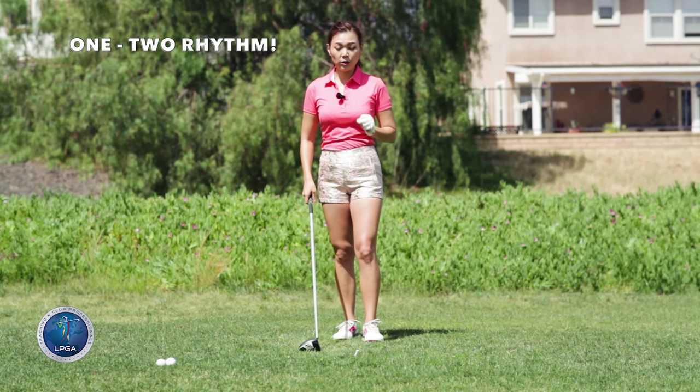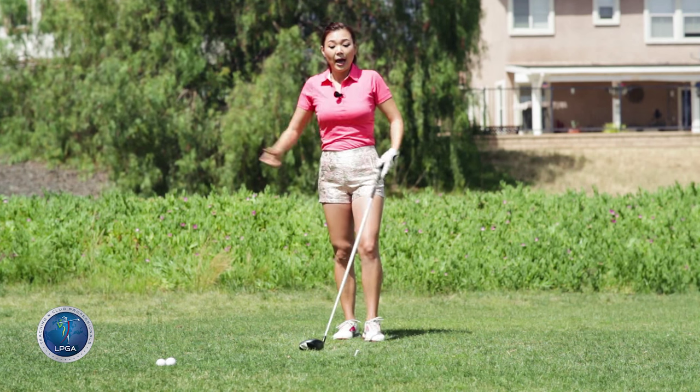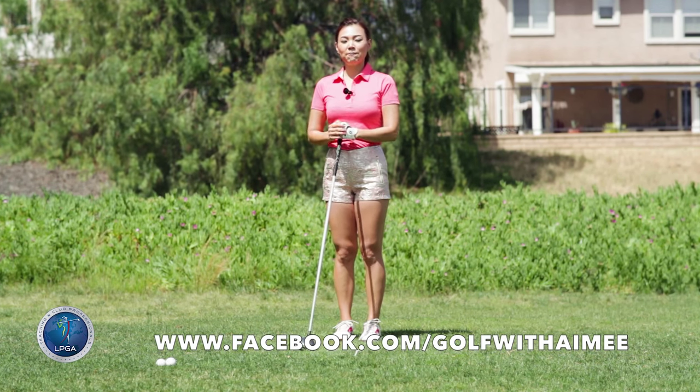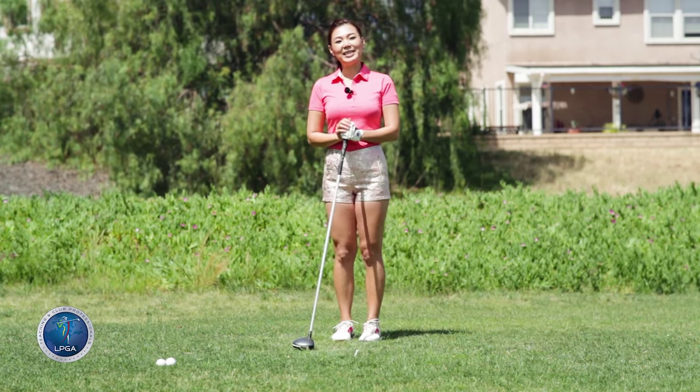Next time, really calm yourself down, get rid of the slice, get rid of the tense shoulders, and rip it down the middle. I hope you're able to follow along. If you have any questions, please come visit me on facebook.com/golfwithamy. Thank you and see you next time.